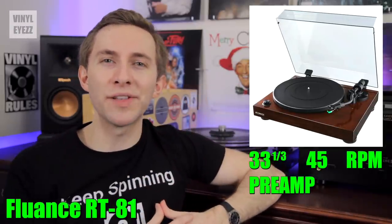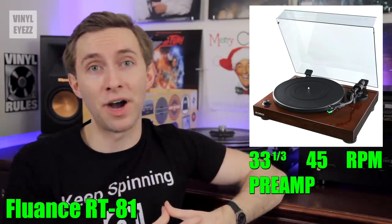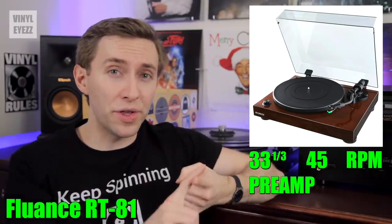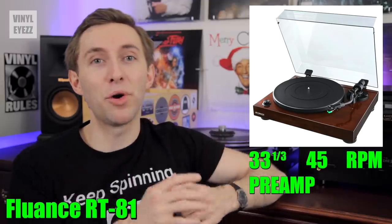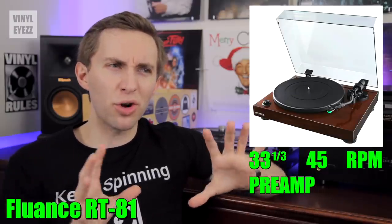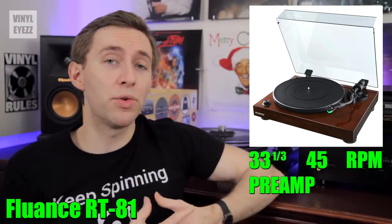As a bonus, if you're looking to save money, I'm also adding the Fluance RT81 to this list because it's $300 cheaper than the RT85 and the sound quality is still very good. It spins at 33 and 45 RPM, has a built-in preamp, an Audio-Technica AT95E cartridge that comes pre-aligned, and comes in both walnut and piano black finishes. It's a really great value, so if you're turned off by the higher price of the RT85, this is probably the turntable you should go for.